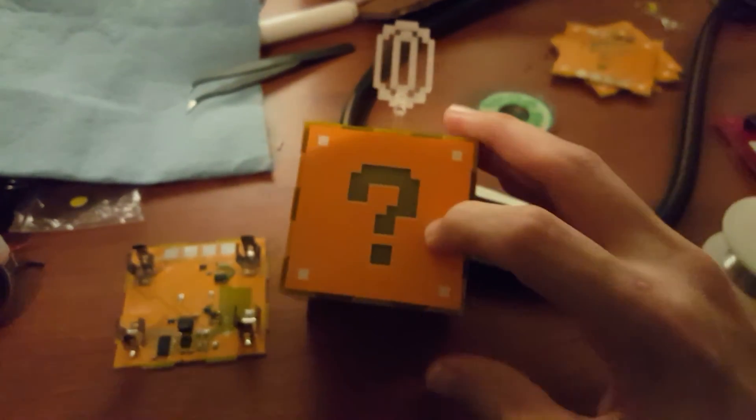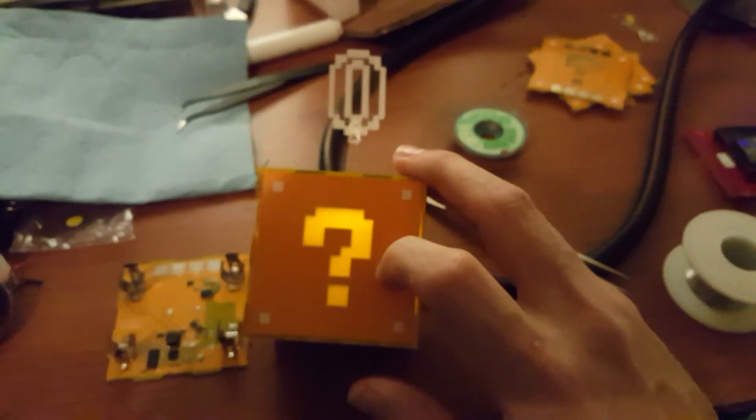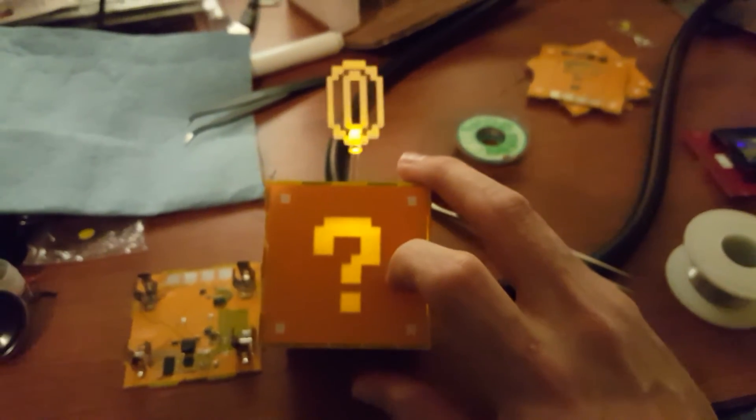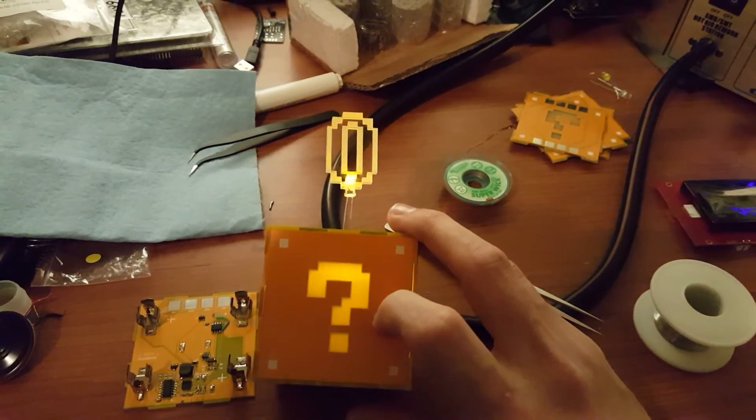Might look a little bit familiar. That cap sense pad on the bottom — we can press and hold to turn on our holiday ornament. You can then press the button, make some stuff light up, play a little bit of audio. Very fun.